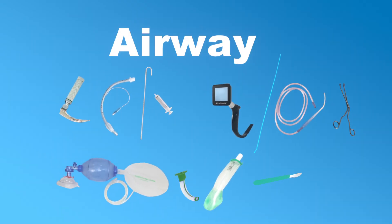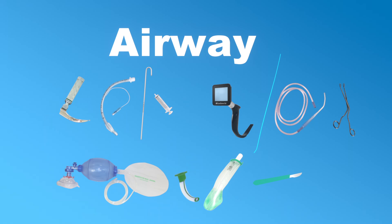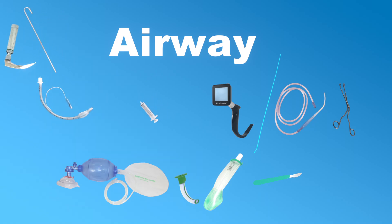Starting with A — the airway — we begin with the essentials for smooth, problem-free intubation. We choose a properly sized blade and check the lamp of the laryngoscope. We open up an endotracheal tube that will fit the patient and prepare it with a stylet. We also need a syringe for the cuff of the tube.